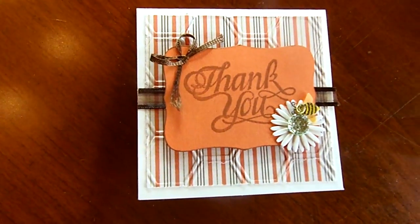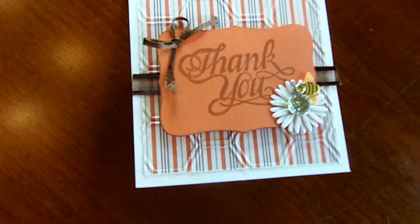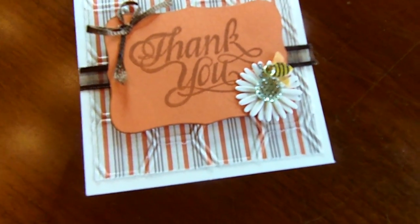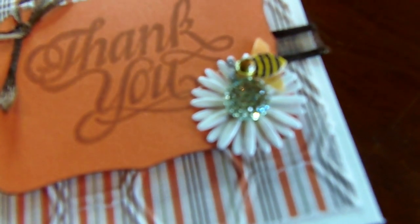A thank you card was created by Brenda with a really nice honeycomb embossing folder type background. And Brenda's known for her little bumble piece so it was cute to see that in the corner.